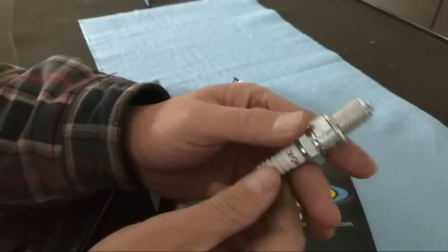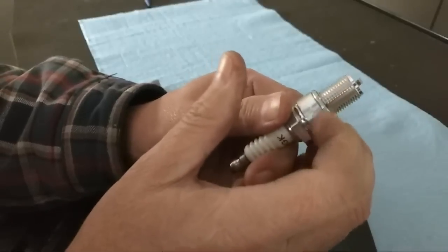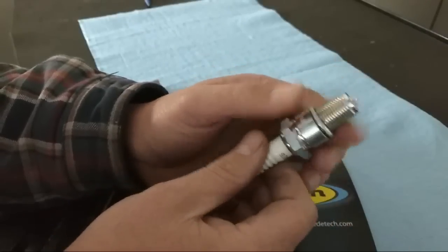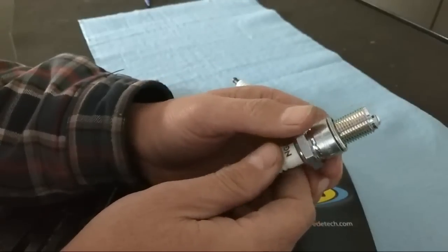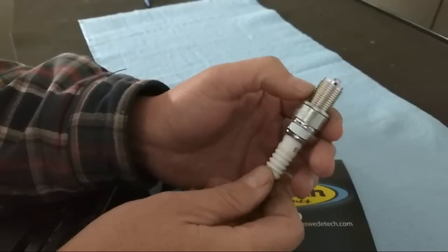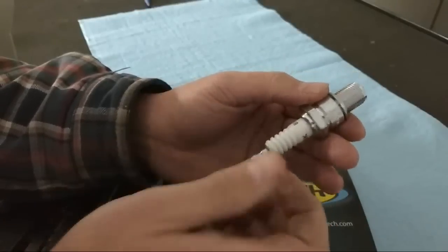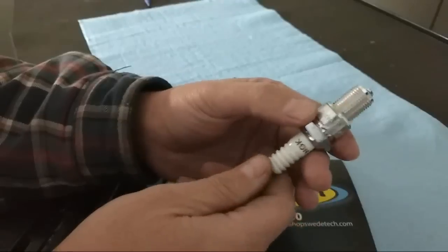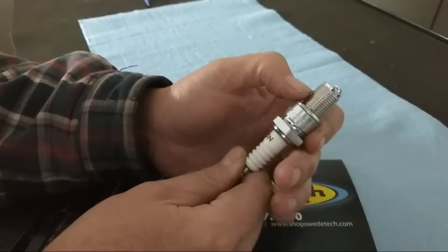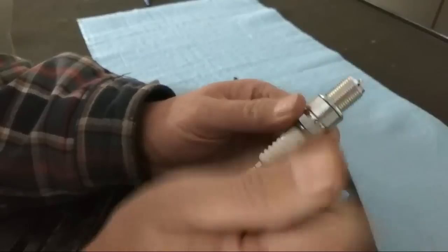An oddball issue I've only seen a couple of times over the past few years: thread reach. We've seen guys run spark plugs with a 14-millimeter reach or a shorter reach, similar to the Comer plugs — the HIX series from NGK. That will cause electrical problems and engine sputtering at top end. It's very goofy to troubleshoot, but guys accidentally grab the wrong plug, the reach isn't proper for that specific engine, and the engine won't run properly. Always double-check the thread reach.